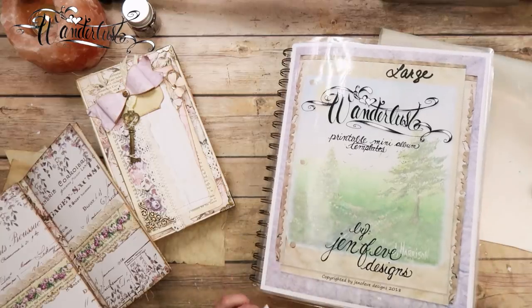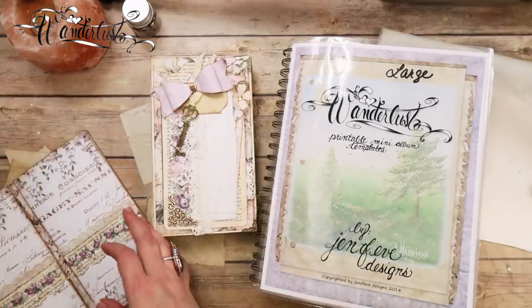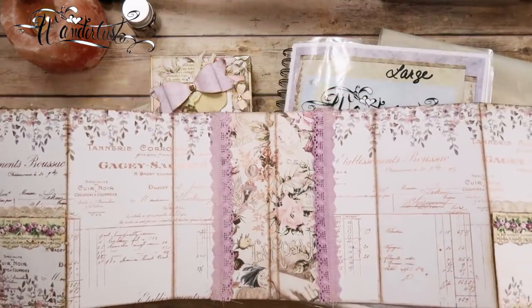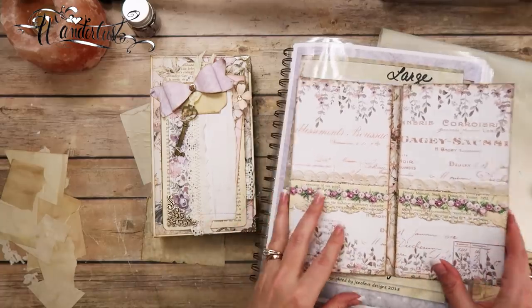Hey guys, my name is Jennifer and I am Genevieve Designs. So I just got done recording this page right here for the Large Wanderlust, the Lavender Frost one that we're making, and I was trying to figure out what we were gonna do next.